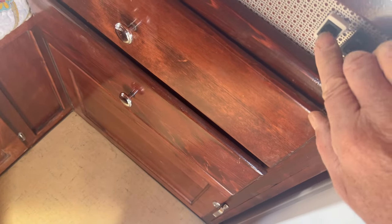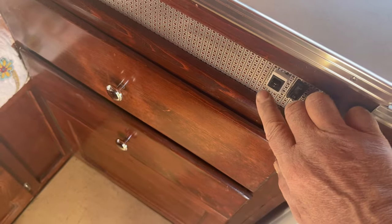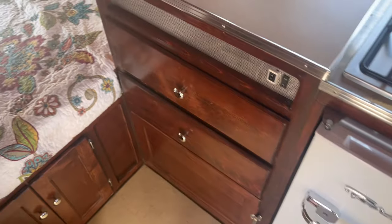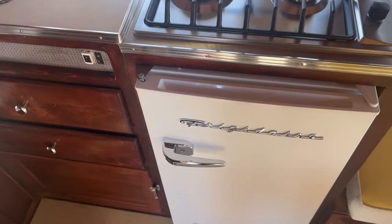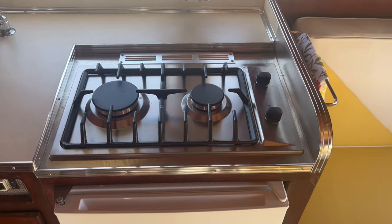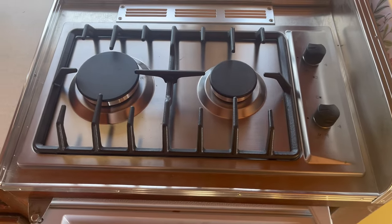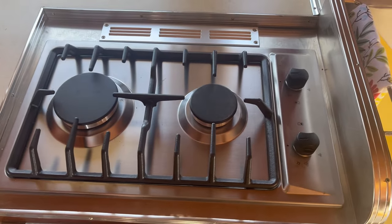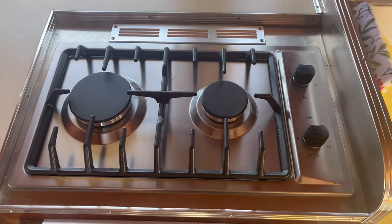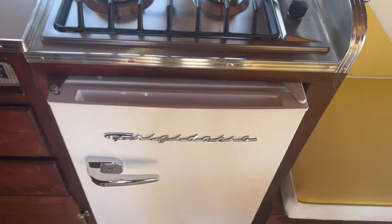One of these switches runs the water pump, and I'd have to ask the owner what that other one is for — I don't remember off the top of my head. It's got a brand new two-burner stove top. This is a more modern item, but it's safe and works well — just a brand new item.